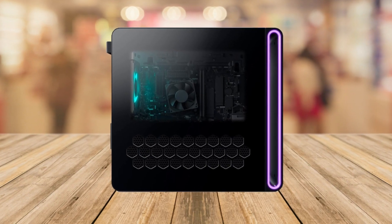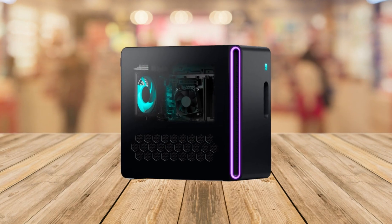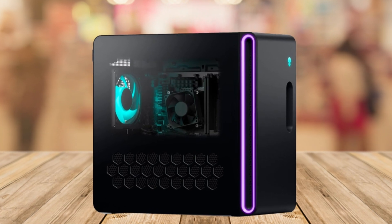Hey there everyone, today we're going to talk about the Alienware Aurora R16 gaming desktop. If you're into gaming, this might be the perfect pre-built gaming PC for you. So let's dive right into the details.